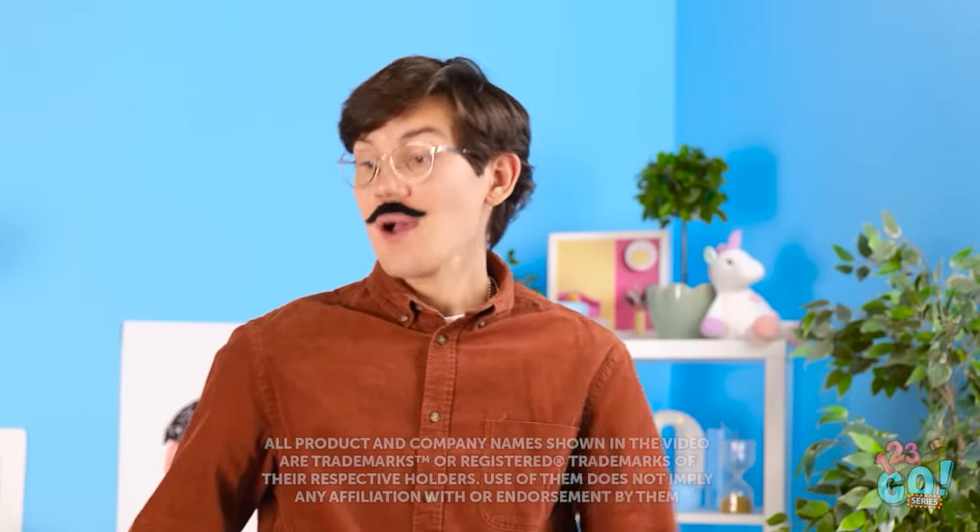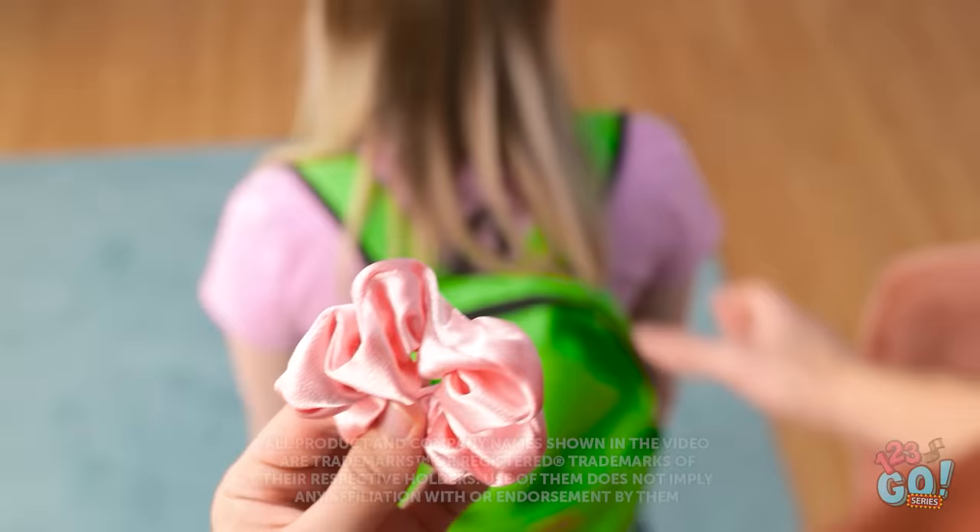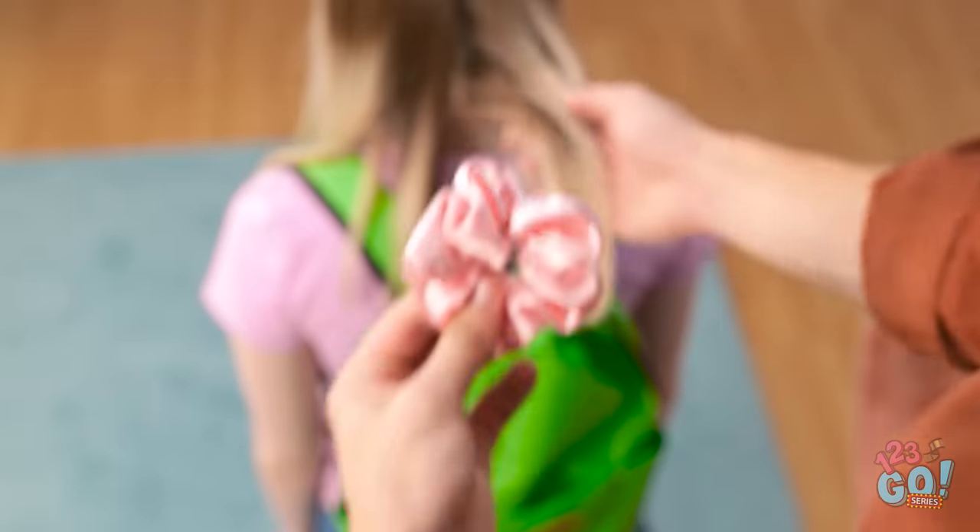Daddy? Will you put this in my hair, please? Of course, honey. I'm happy to help you out with this scrunchie.